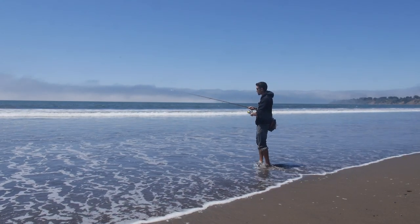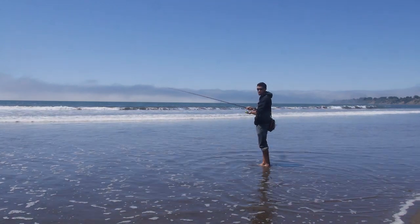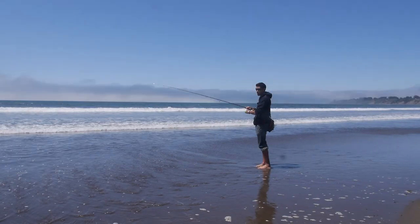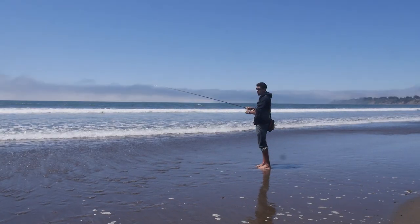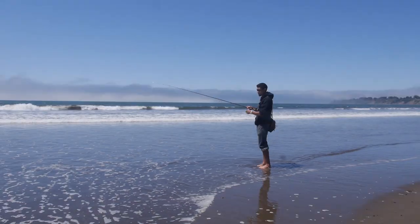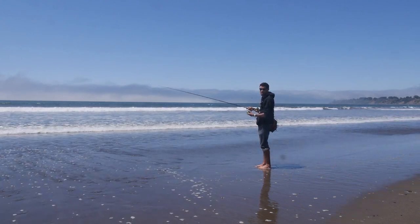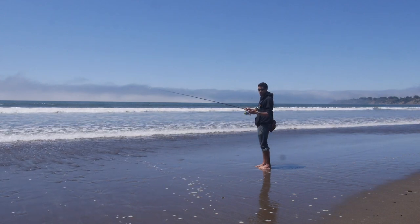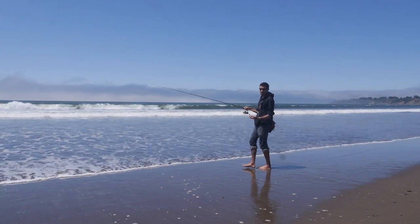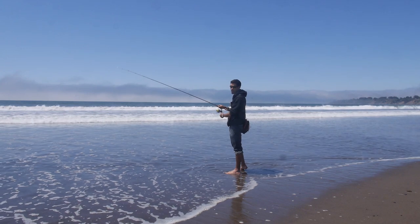I've got a one-and-a-half ounce weight on here and I'm doing a very slow retrieve — sometimes stopping for 30 seconds, maybe even a minute. If I don't feel anything I'll just retrieve a little more and leave it out there. You work a lot of ground with a Carolina rig like this. If you have a heavy rod with 30-pound test, mono or braid, you could still fish like this, but you're not going to feel the fight or pull any drag. This light tackle is the more fun, more exciting way to catch these perch.